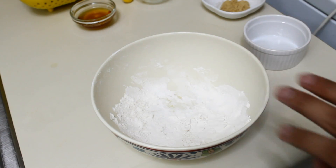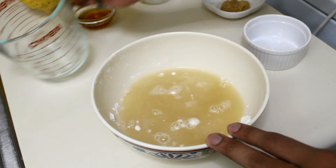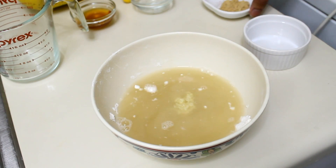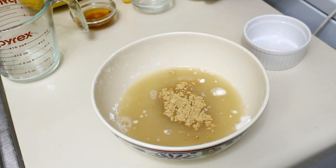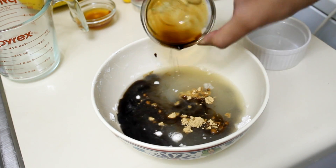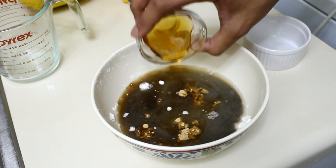Add your chicken stock, your garlic, ground ginger — you can also use fresh but I didn't have any — soy sauce, and the honey.